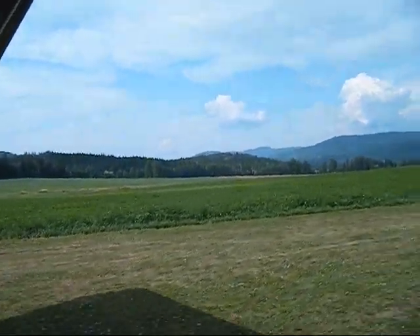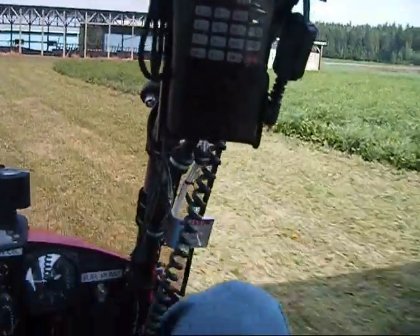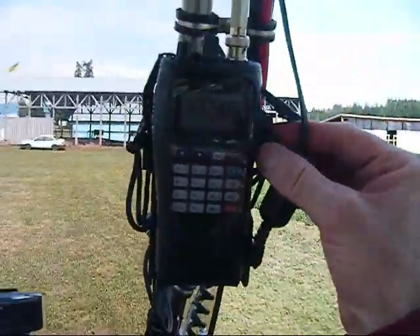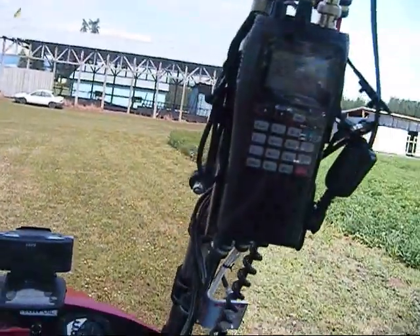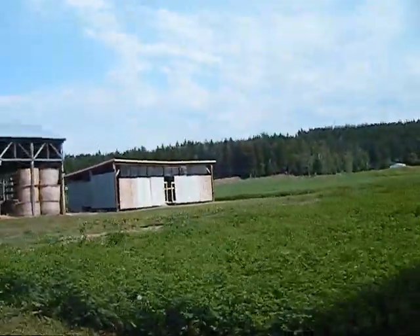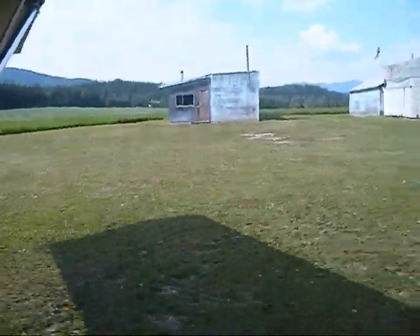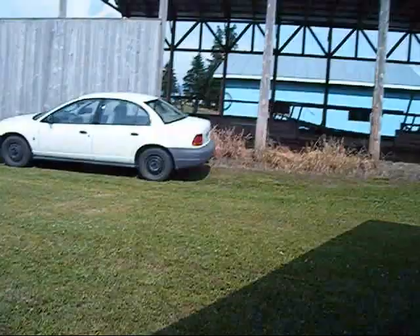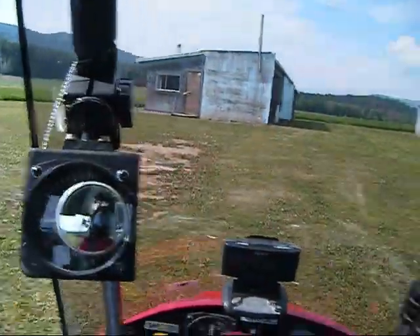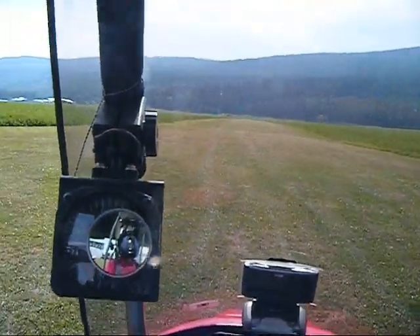Looking around for other airplanes — I don't see any, and don't hear any on the radio. Nothing left to do except take off. Look at all the bugs — when I run over the grass it throws up a lot of bugs. So when I finish flying, I always have to wipe off my propellers; they're just covered with bug guts. Okay, we're straight on the runway — let's go.